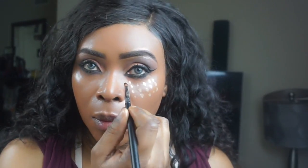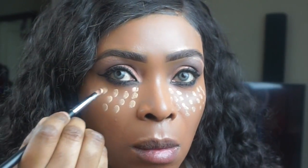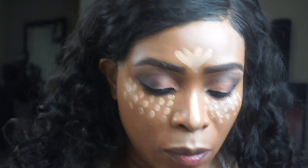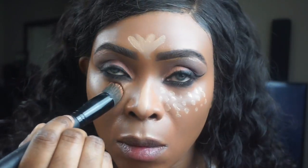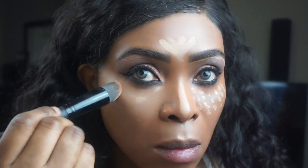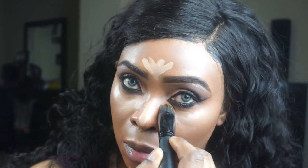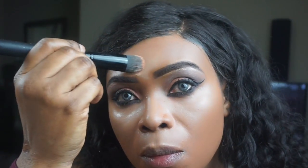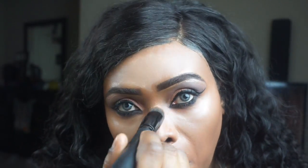Now I'm going in highlighting under my eye using the L'Oreal Blur Concealer and blending that in with a concealer brush — it's a mineralized concealer brush. This brush is from a brand on Amazon called Shiny Cosmetics and I really love their brushes; they blend so well. I believe I paid $29 for a set of about 24 brushes.